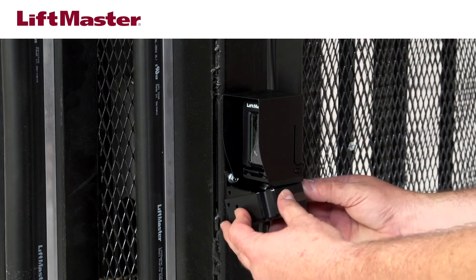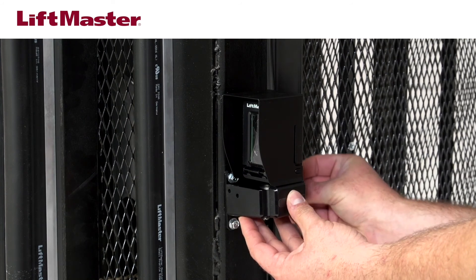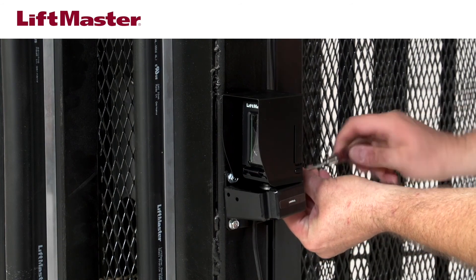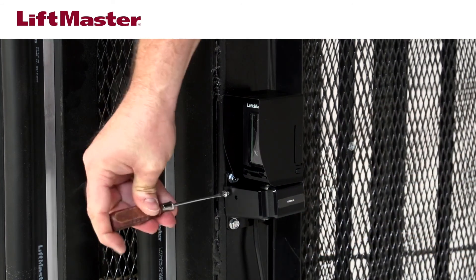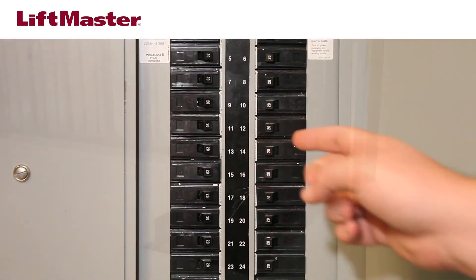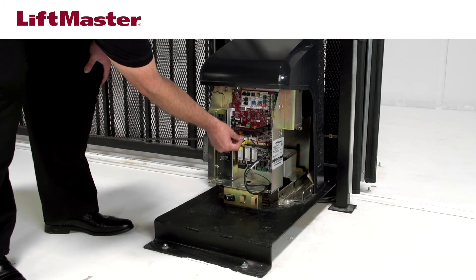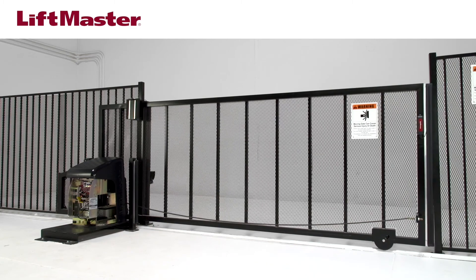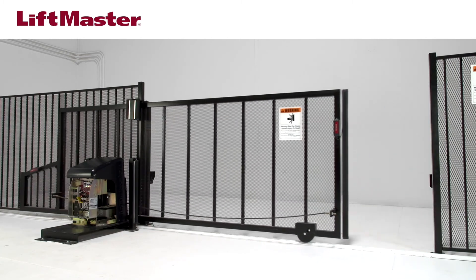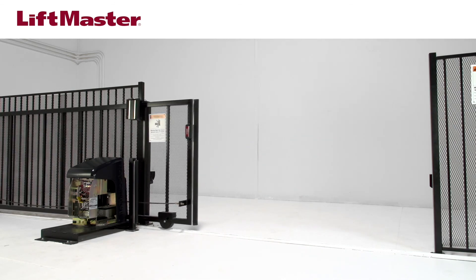Place the wire cover onto the sensor bracket, making sure the tabs on the wire cover slide into the slots on the top of the sensor bracket. Secure the wire cover with the provided hardware. Note: the wire cover is not intended for use with conduit installations. Finally, restore power to the operator. It is strongly recommended that you test the gate operator to ensure that vibrations and gate movement do not cause changes in alignment — do this before welding or making any permanent connections.